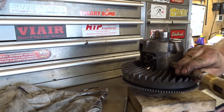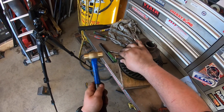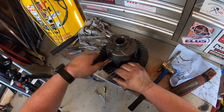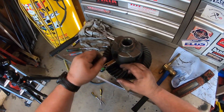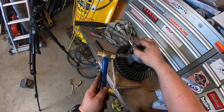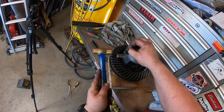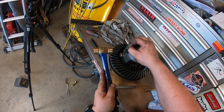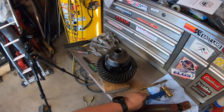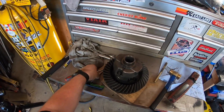I'm going to try to feed that in. I'm going to drop my bolt right there so I know what I'm coming through, and I'm going to drop it right in place.